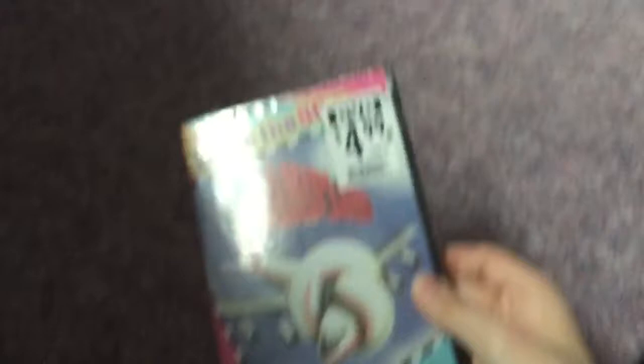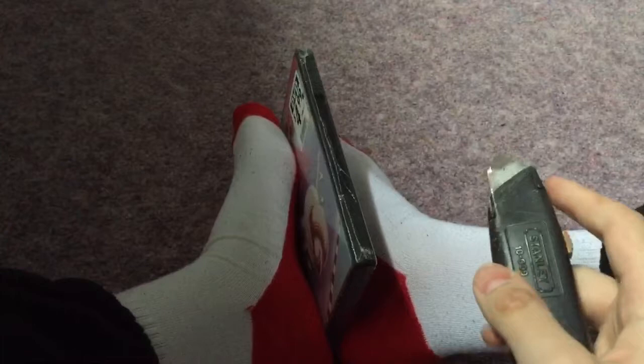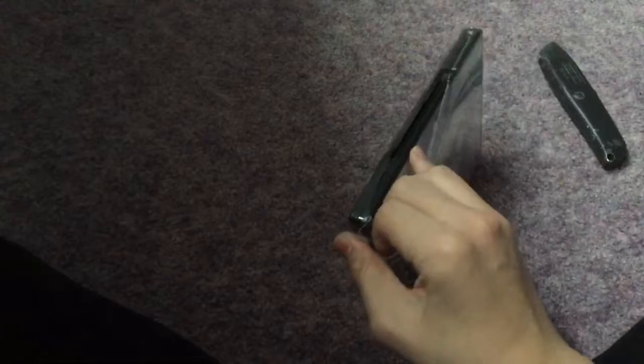So without further ado, let's unbox it. I'm gonna do a different method this time — instead of putting my camera down, I'm just gonna do it like this. I'm gonna try and cut the plastic. I learned this method from my friend Jack of Cool Productions because I've seen a couple of his DVD unboxing videos and he did that, so that's pretty cool. Although it is a little hard to open it with one hand, but you get the idea.